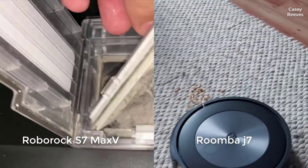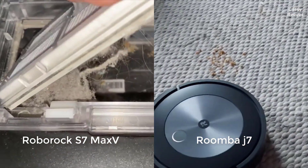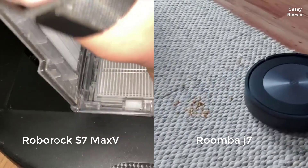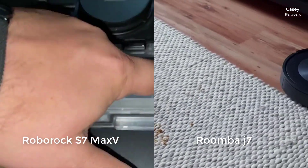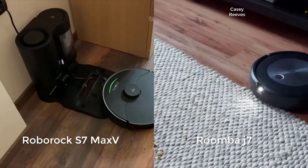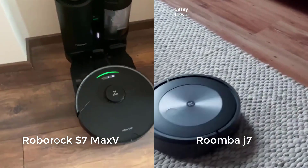The difference in cleaning precision and efficiency between these two models is clearly demonstrated in our cluttered room navigation test. Note the clean, efficient lines of the S7 Max-V versus the much more erratic pathing of the J7. The winner here is the S7 Max-V.